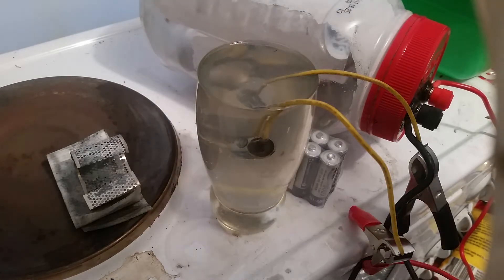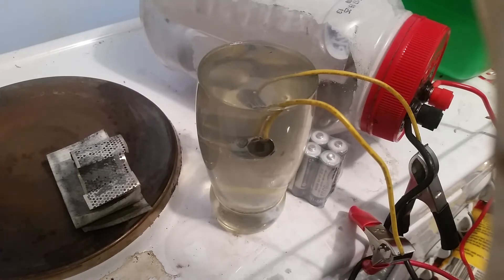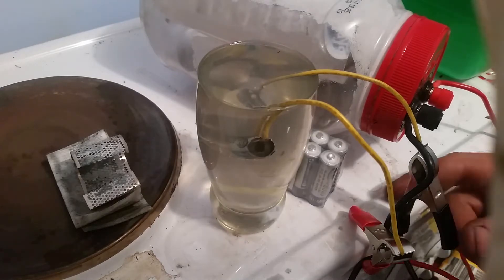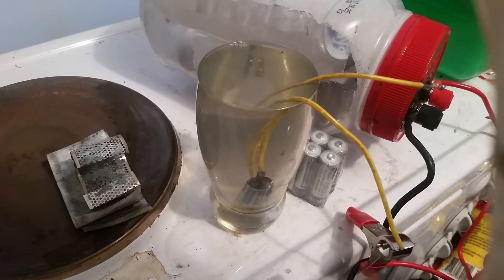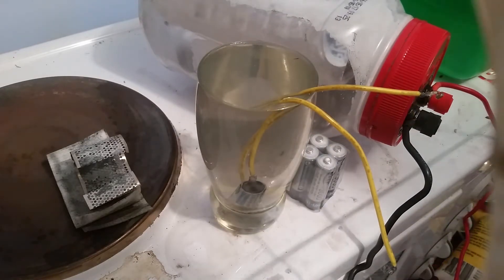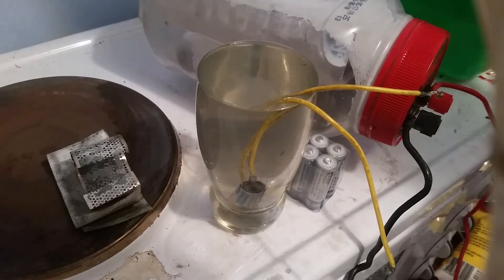You can just hear it bubbling and burning. It's dropped off a bit.